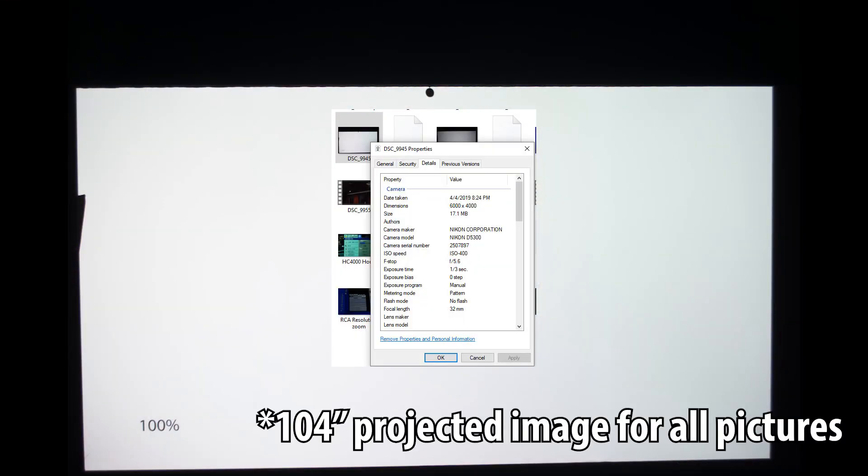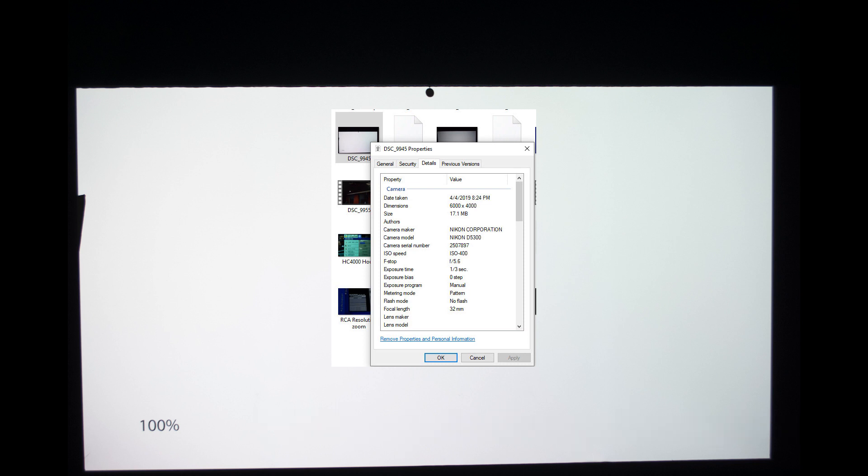We're going to be looking at a series of pictures taken with a Nikon D5300 SLR camera. All of these were taken with the camera set in manual mode with an f-stop of 5.6, exposure time of one-third of a second, and an ISO of 400. That is going to be the exact same setting for all the pictures taken of both projectors.